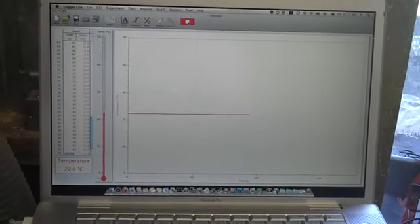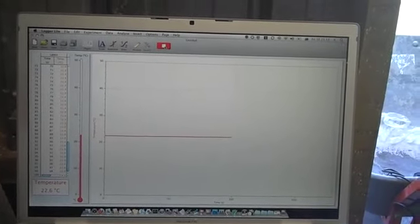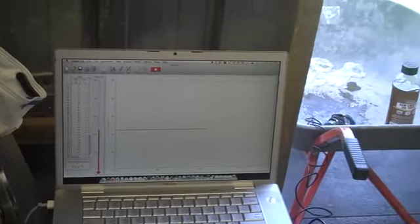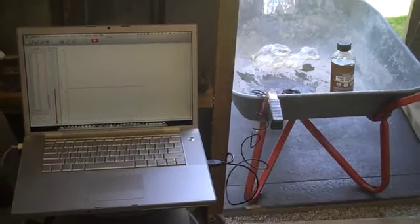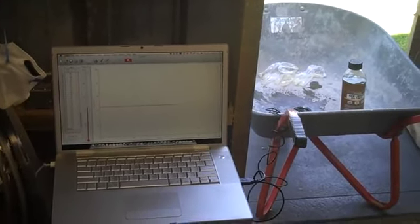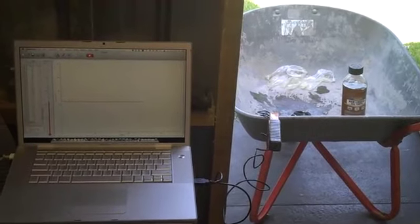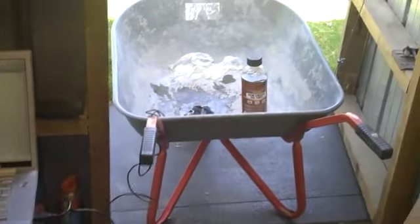With the thermocouple I can log the temperature increases. I'm starting this around 10:20 in the morning and I'm not sure how long it will run for. There will be some temperature increases just because the day gets warmer, but I'm expecting a significantly faster increase in temperature inside the rag if there is some spontaneous combustion happening. That's the setup for the experiment.